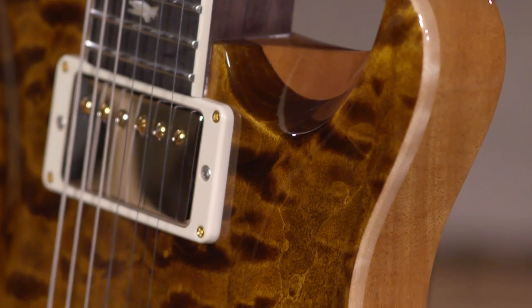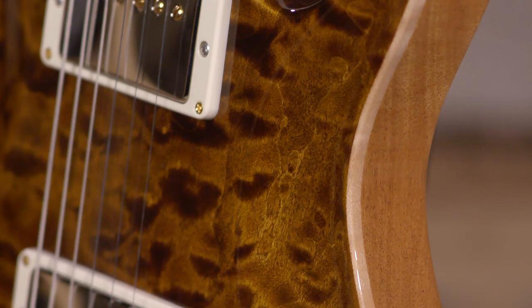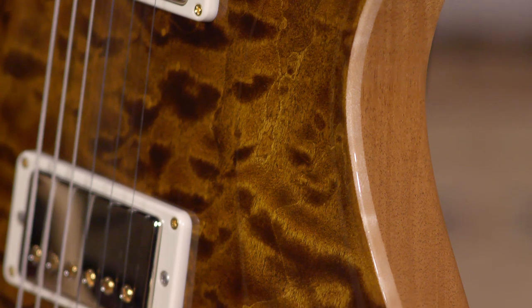PRS David Grissom Tremolo, or DGT - the wood library versions are here and starting to arrive. We've got a few more from this run expected any time now, so keep an eye on the website. Hopefully you're getting the daily arrivals email from us so you're in the know on all the new stuff. We get killer guitars every day - it's Christmas every day here at More Music. If you think the DGT might be the right guitar for you, or have any questions about PRS or any other guitar, give us a call, send us an email, or live chat with us on the website. We appreciate you joining us and hope we gave you a good demonstration of the DGT and helped explain why you'd want to choose a wood library over a regular core piece.